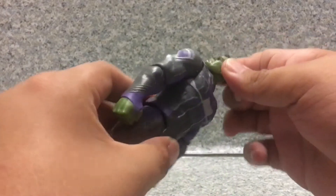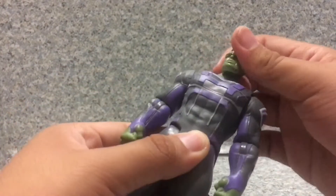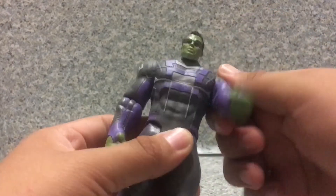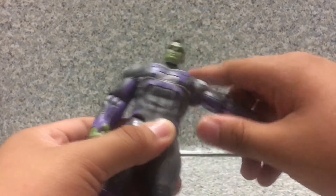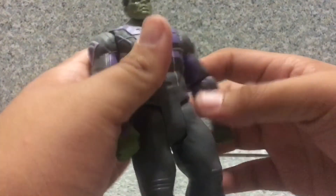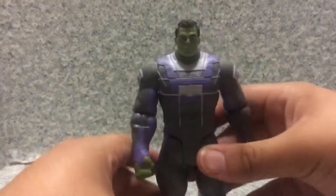Articulation: the head can fully rotate and has a ball joint. Arms can fully rotate, go in and out, bend at the elbow, and rotate at the elbow. Legs go forward and back. And that's about it.